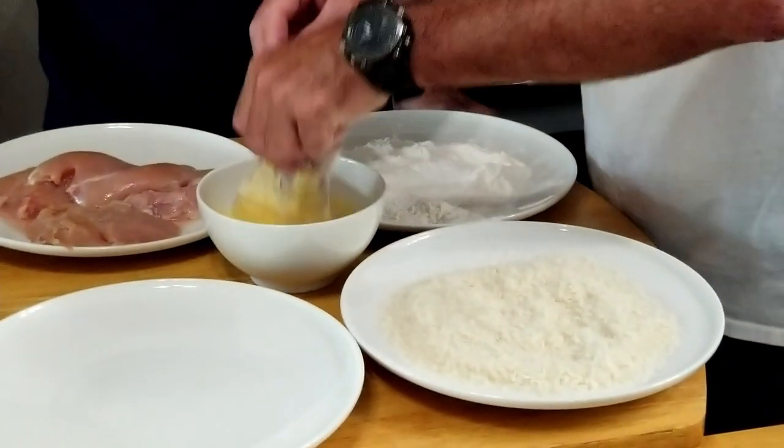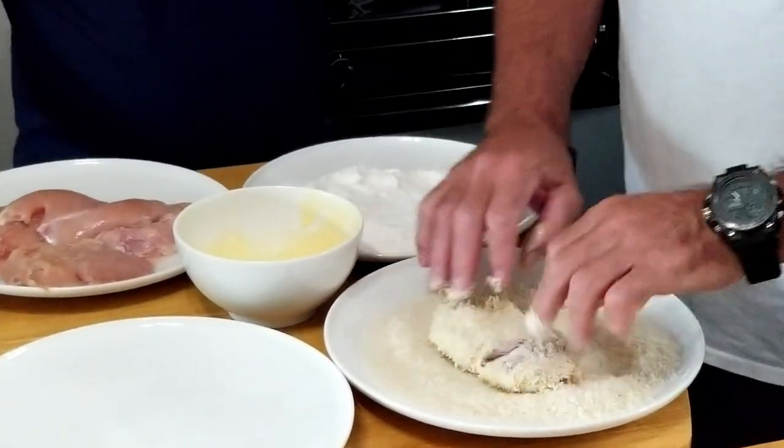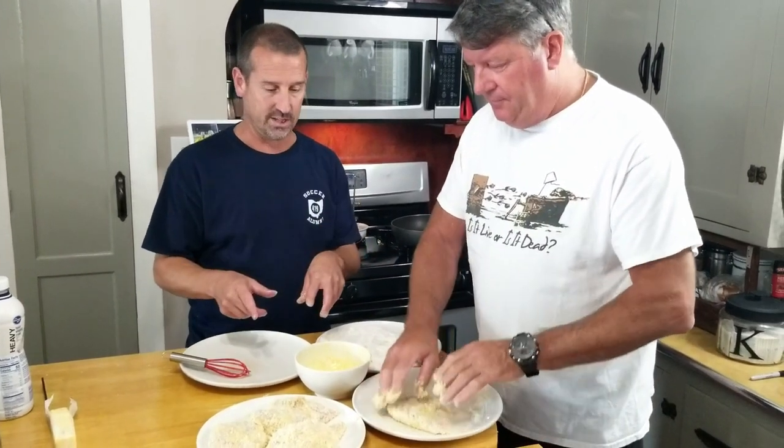We're gonna set this aside for later. We have our pasta cooking — cook your pasta ahead of time. We're gonna prep our chicken: dip it in flour, then dip it in egg, then in panko. The egg is just a beaten egg with a little bit of heavy cream.